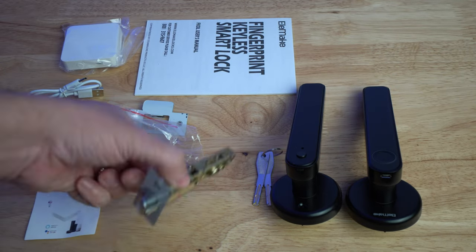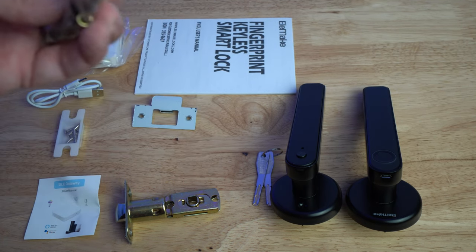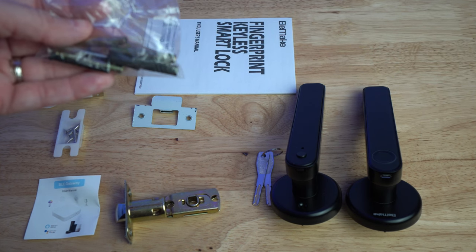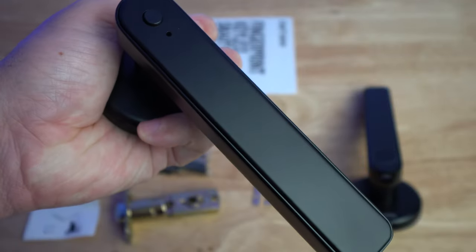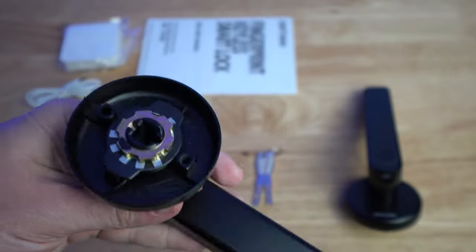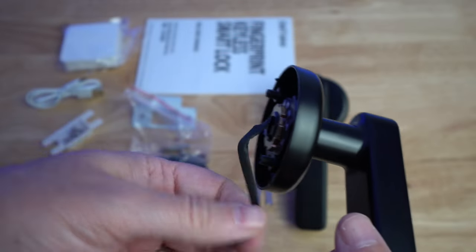You have all the hardware, the mechanism for the door, the striker plate, and different spacers depending on how thick your door is. Then you have the screws, and one side of the lock with the program button — it's very precise and feels well made. The other side has the fingerprint reader and the keypad that lights up. And then you have the power cable.